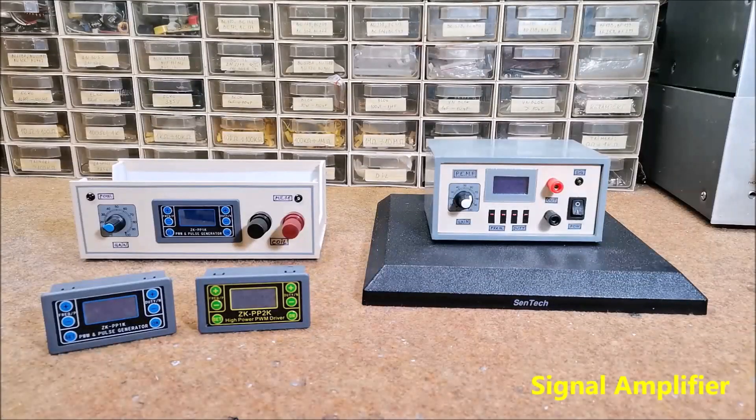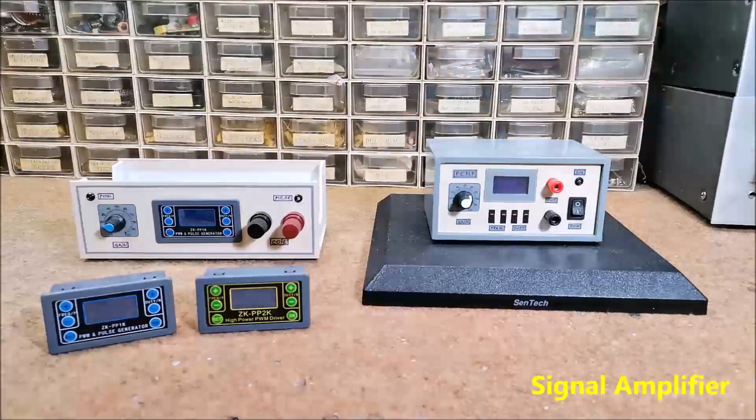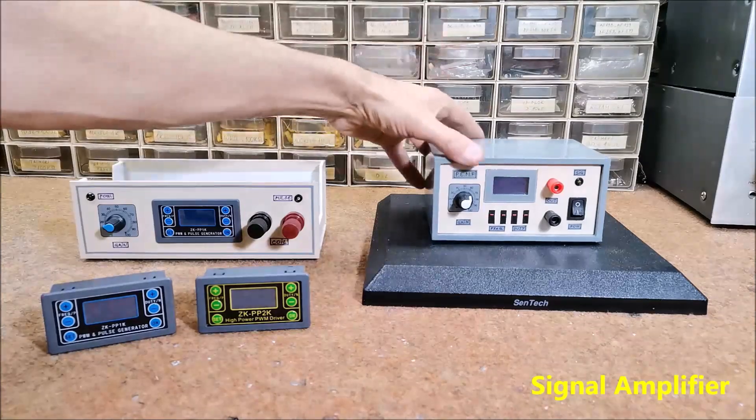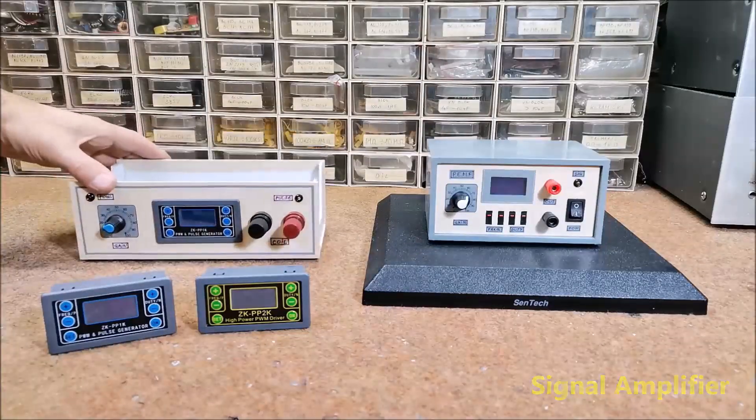The next part of the PEMF generator is the signal amplifier, for which we have three options. First, we can buy an audio amplifier with a power of 30 watts or more. The next option is to use a home audio amplifier we already have, avoiding additional expenses. The third option, if you have experience with electronics, is to build a MOSFET amplifier as presented in my previous videos.